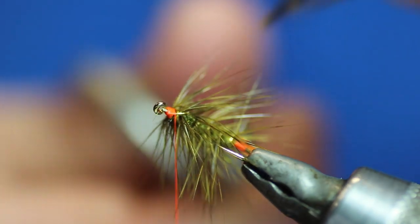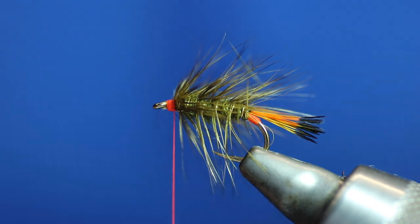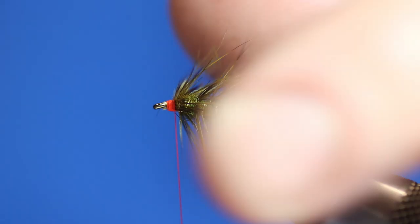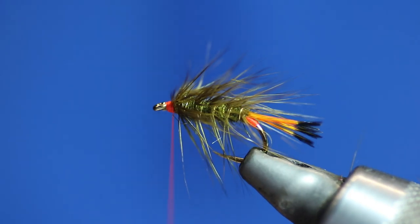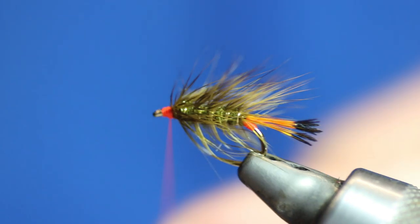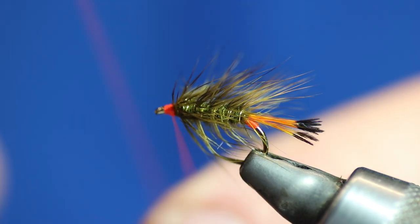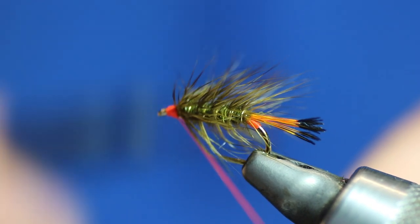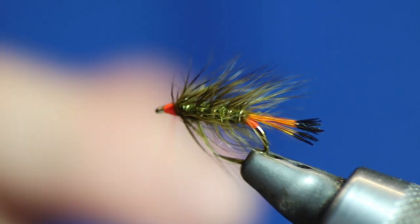We're going to trim that off because as you can see there's enough there for another fly — might be a size 14 next. All we want to do now is tidy the head up a little bit, and then we're going to do a dubbing loop for the blue jay. So I've made my loop.